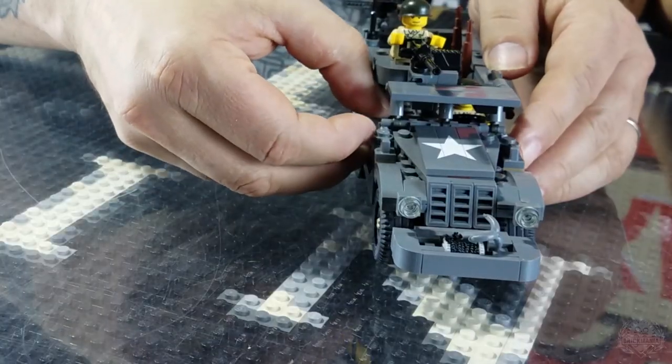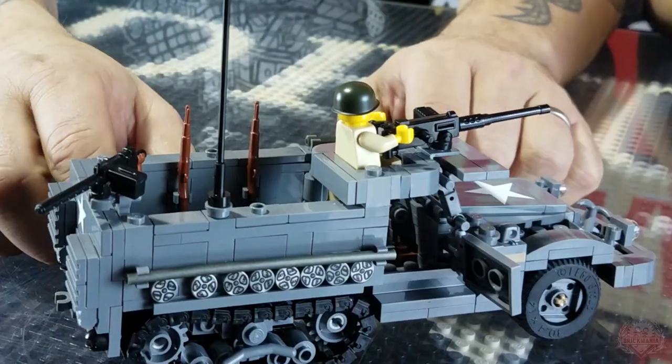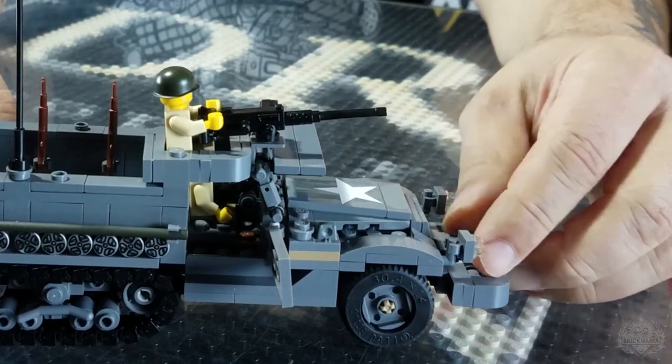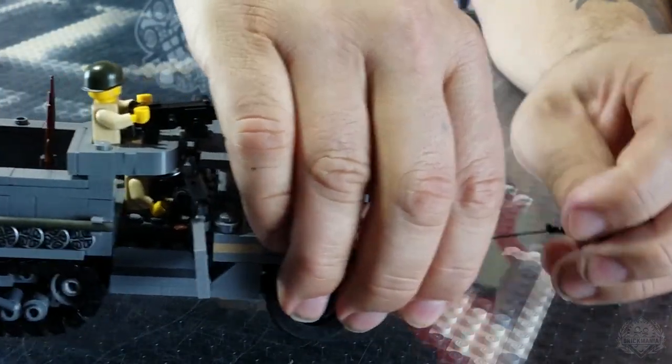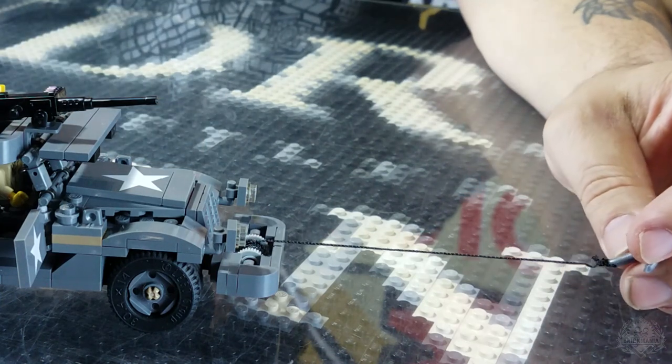It also has opening doors, so you can open these vehicle doors at each side. There's plenty of room inside this vehicle for your guys. It also has this cool winch feature on the front.